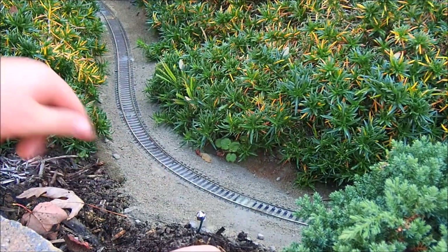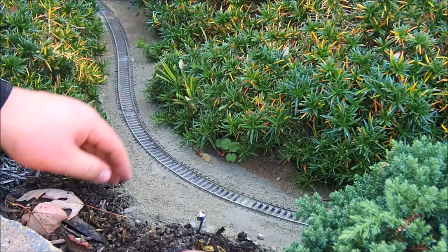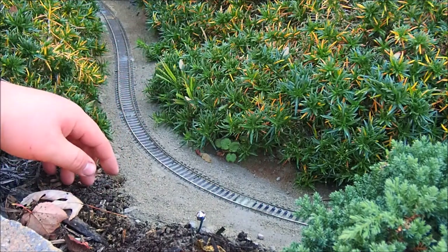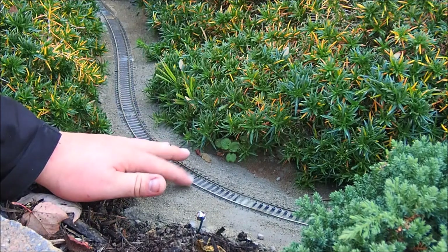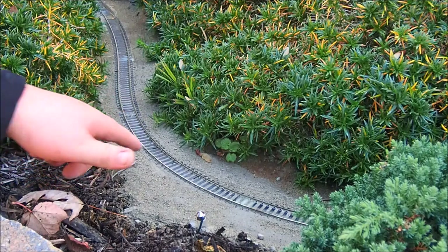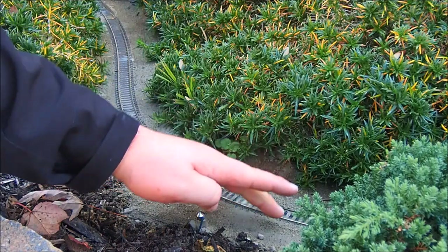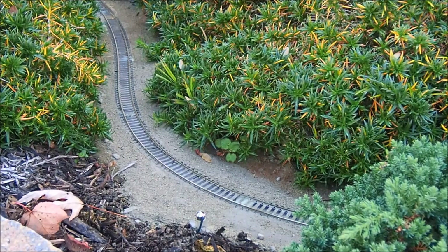Make sure nothing along the side of the track is sticking up higher than the rail. If you had a car that were to swing out, even on the outside of the curve, make sure a car would not hit it. This can be a problem if you're running passenger cars that have steps coming down from the carriage, which can hit little areas that stick up too high. And that's it — you're done. That's how easy the ballast process is, and it doesn't take long.